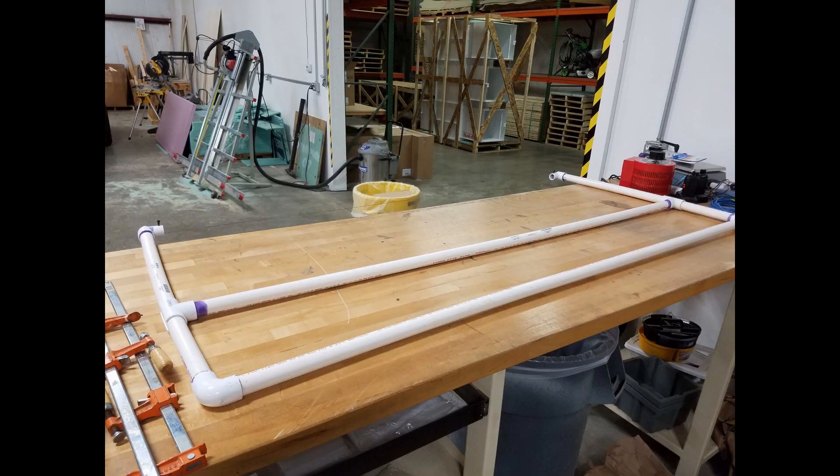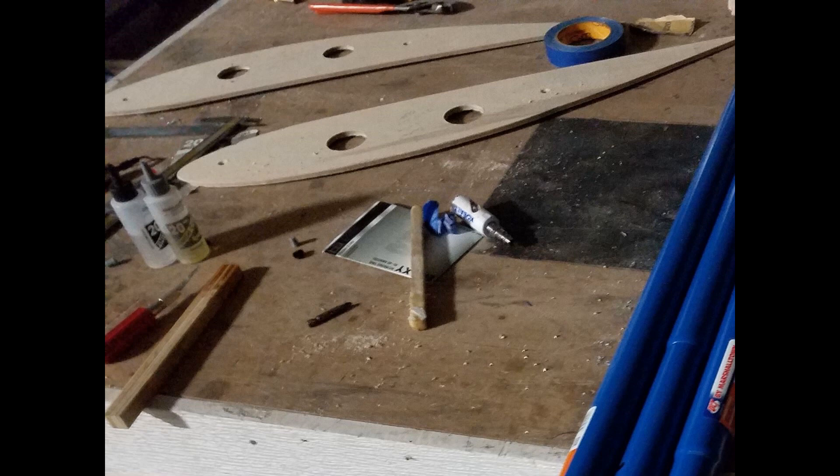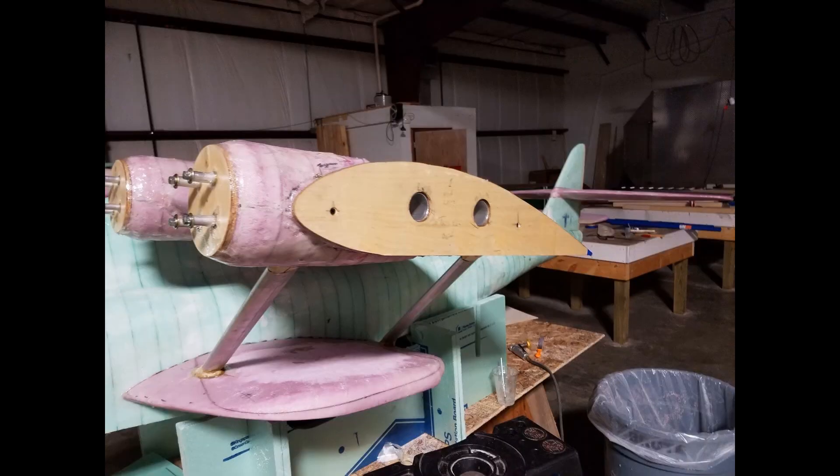Rodney made this hot wire jig to cut out the wing sections. Worked really great. And here's the transformer that we used. These wing ribs were fastened to the end of the foam to use as a guide for the wire.